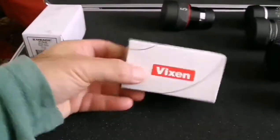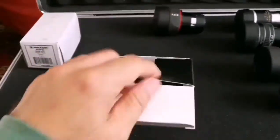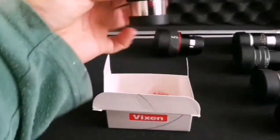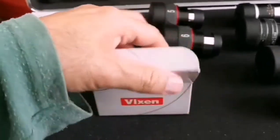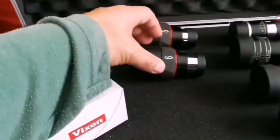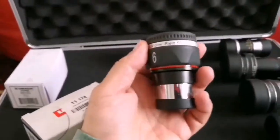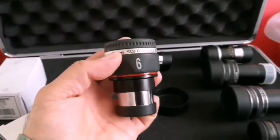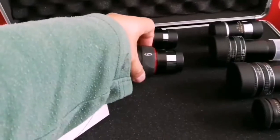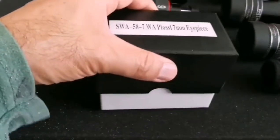So that's the five millimeter. Now I can put a six millimeter one there. Then I come to a six millimeter Vixen SLV eyepiece, and this is really good — on par with the five millimeter one, probably even better, because it has less magnification. In a sense, if you have a tracking tripod mount, that really is good. Fifty degrees field of view, six millimeter — so I will place this here.